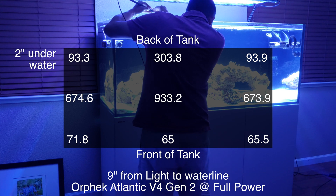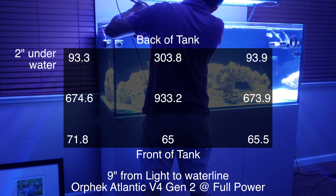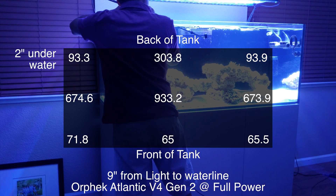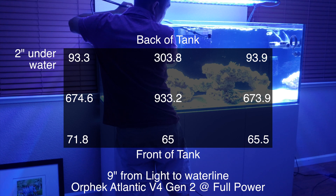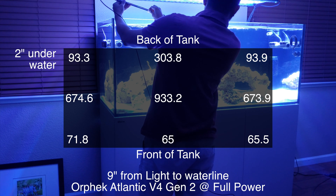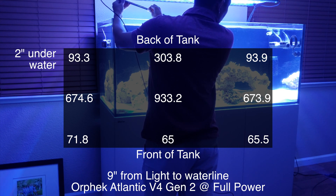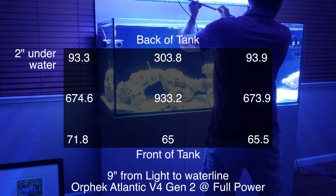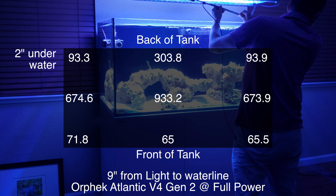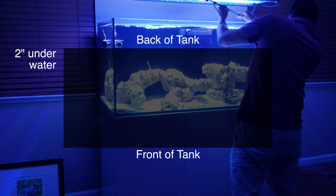In the middle, directly under the light, you get about 933 in the dead center, and about 670 on the two sides. The numbers in the front are a little bit lower because the light is not hung directly in the center of the tank — it's hung about one-and-a-half to two inches closer to the back of the tank, so the front readings are a bit lower.